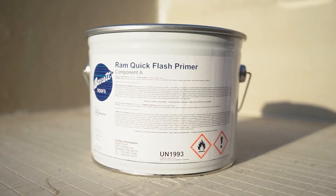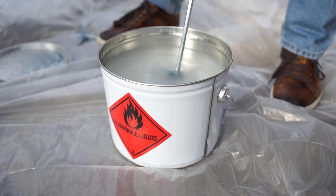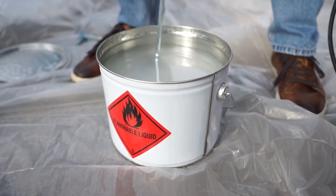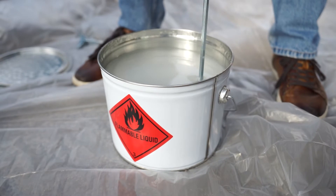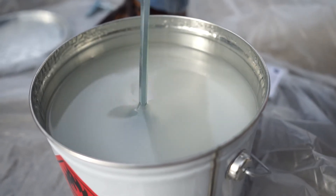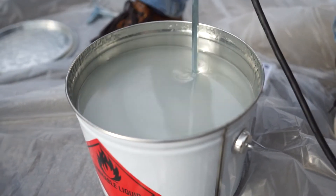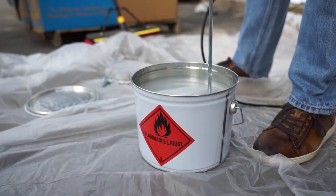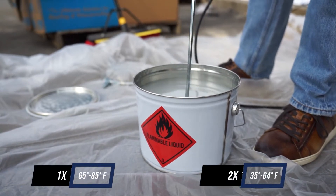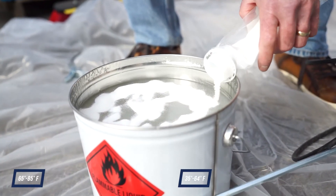Right now we're going to mix the catalyst with our primer. We want to mix that up just a little bit to activate and get any solids from the bottom of the can up into the rest of the liquid. Mix it at a slow rate because this stuff will splash. As we mix, you can see the colors coming up — a dark gray coming into the light. It takes about three minutes or so to completely mix before you add the catalyst. The temperature parameters for mixing the primer are 35 to 64 degrees. In that parameter, you would use two bags of 100 grams of catalyst.